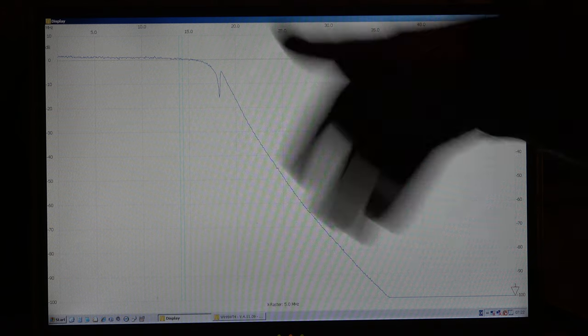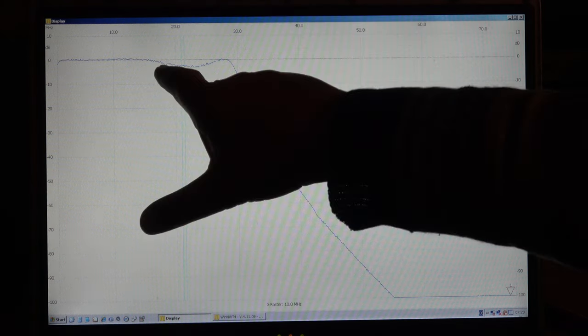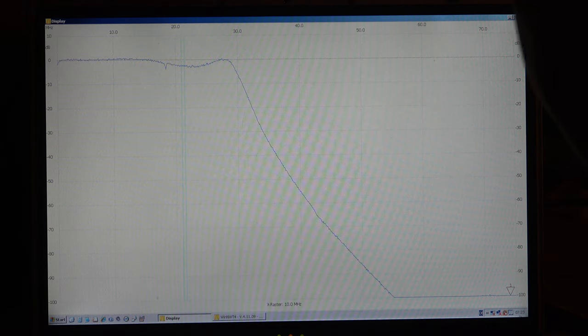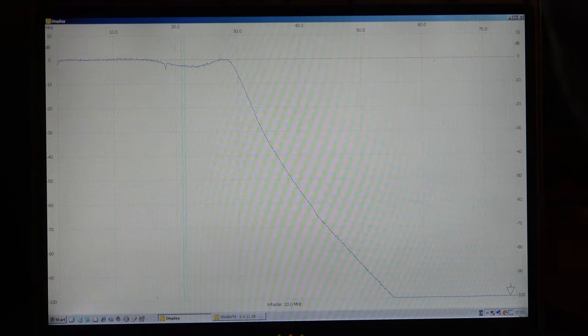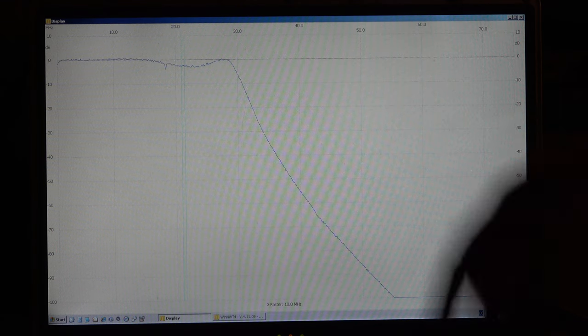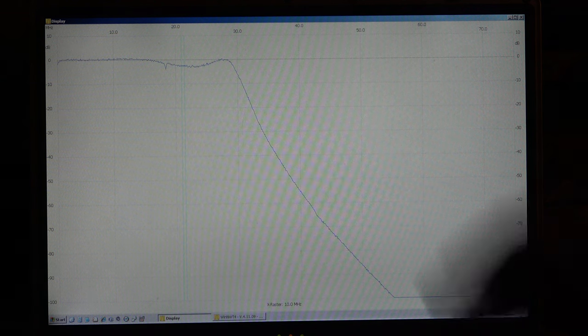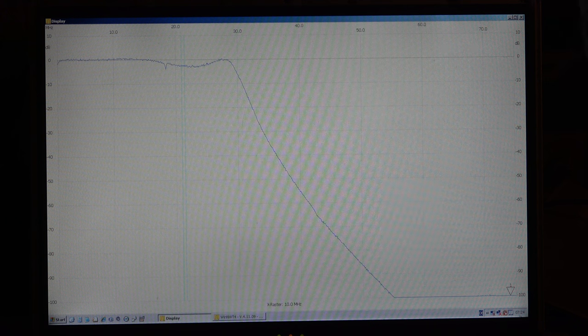Now let's go to the 15 meter band, 21 MHz, where we had the problem. The result for 21 MHz — we see here absolutely no problem. This small notch is not relevant, only one or two dB; maybe it's an artifact from stray coupling. Perfect attenuation, perfect curve. So we cannot say that this curve would cause any oscillation — the low-pass filter is not a problem in the 21 MHz band.